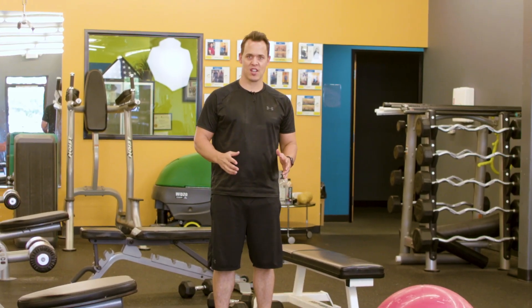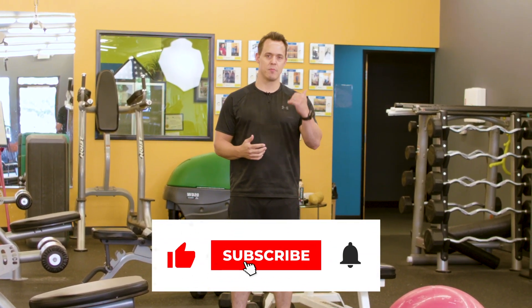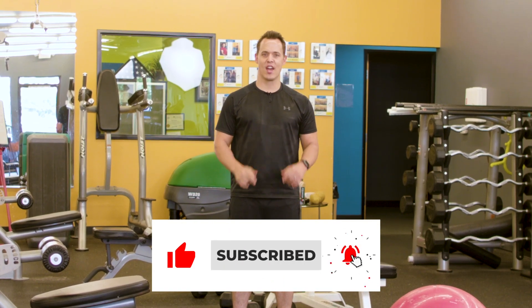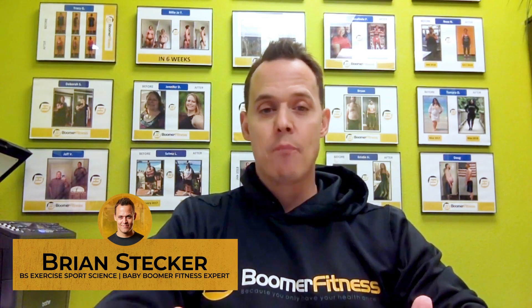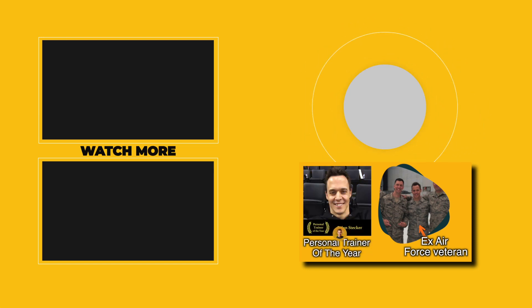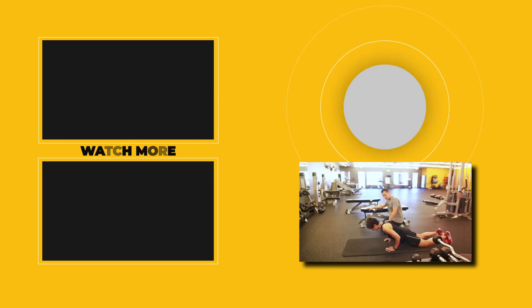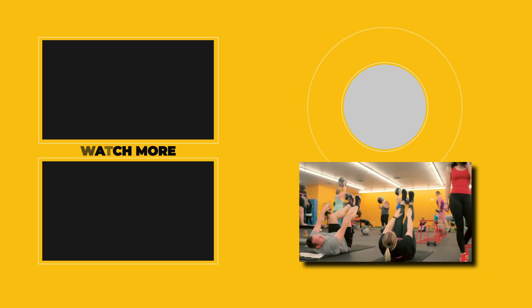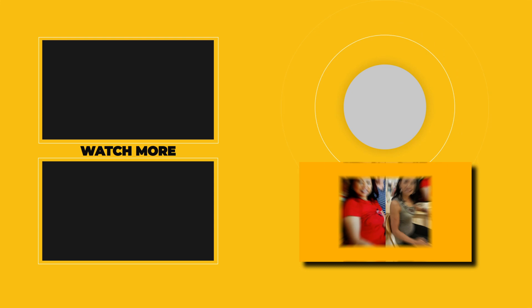Let me know down in the comments section how you benefited from this workout. Make sure you hit that like button, and you guys have a great day. I'm Brian Stecker, a 20-year Air Force veteran and personal trainer for the past 16 years. I have a gym here in Vancouver, Washington, where we transform the lives of clients over 40, 50, and 60 in the name of Boomer Fitness.